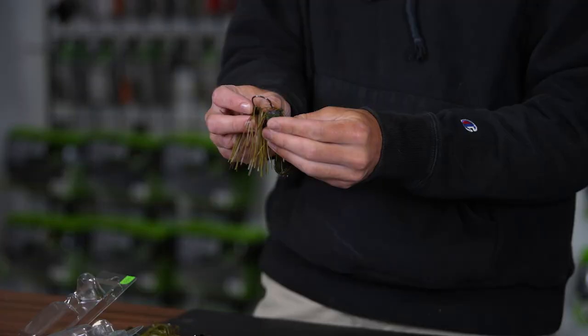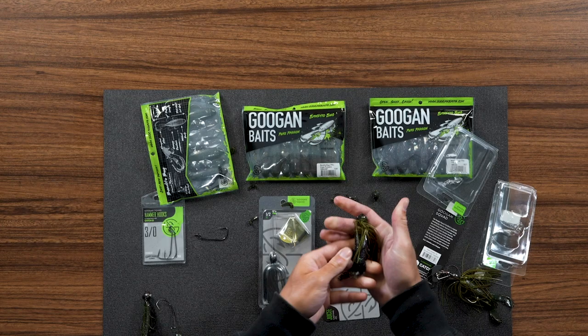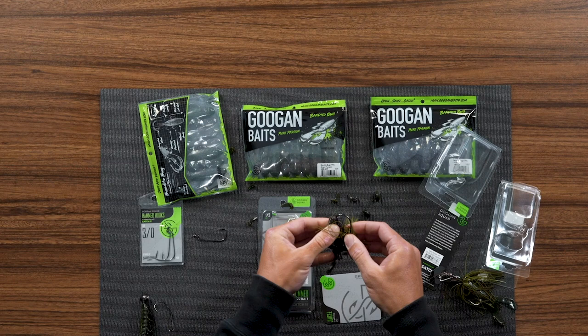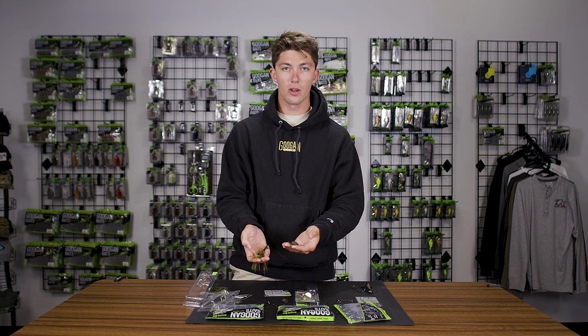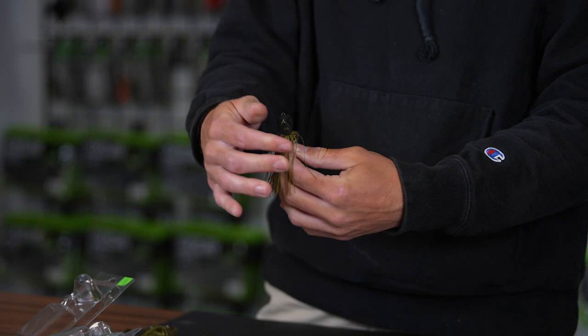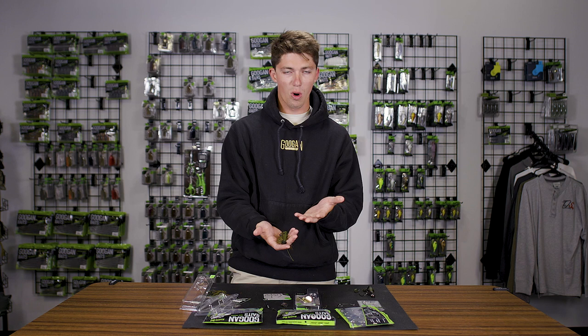The cool thing about this is let's say you've gotten a few bites, caught a few fish, and the Bandito Bug's looking a little worse for wear. It's starting to slide off the jig and has that split portion. One thing I like to do is cut down the Bandito Bug just a bit more and use it as a chunk — just thread it on there like so. That is just as effective, if not a little bit more than threading it all the way through to the top of the head. Just because your Bandito Bug has been through the battle of many bass bites doesn't mean it's completely KO'd.